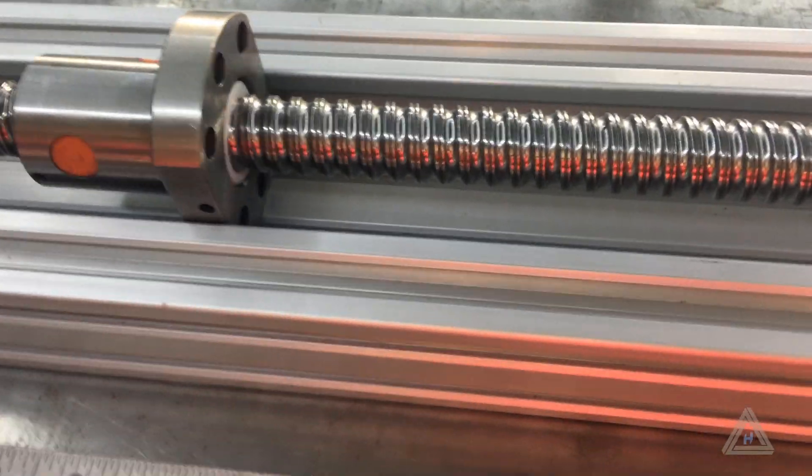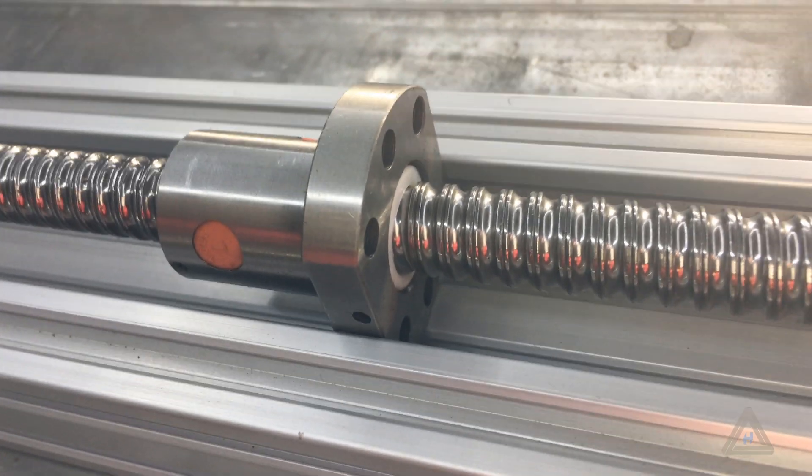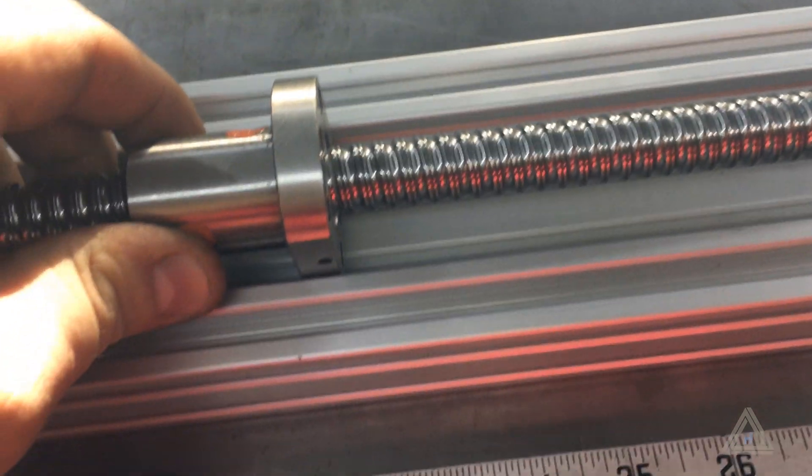Okay, got my clearance underneath, but the next problem is the lead screw won't fit. One side or the other has got to come off so it can get the clearance all the way down in the track. This is Jeremiah. Thanks for tuning in. Merry Christmas.